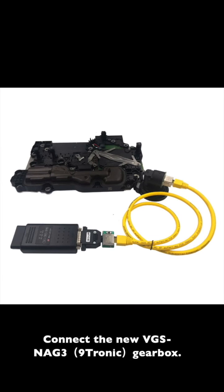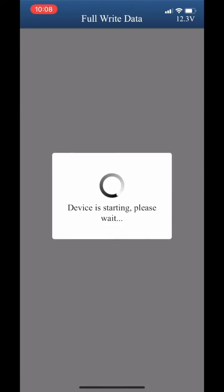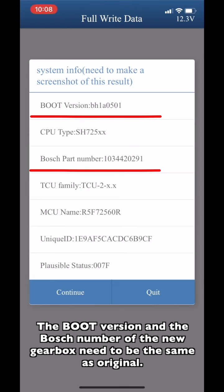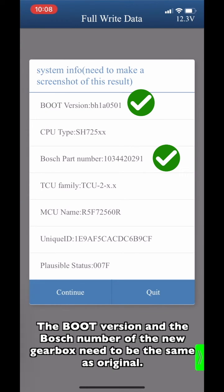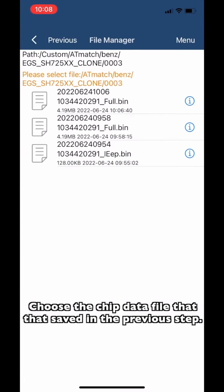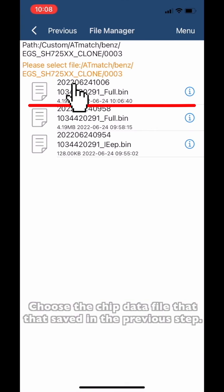Connect the new VGS and G3 Nitronic gearbox, then choose Full Write Data. Make sure that the ACDP device is connected to the new gearbox. The boot version and the Bosch number of the new gearbox need to be the same as the original one. Then check the system information.